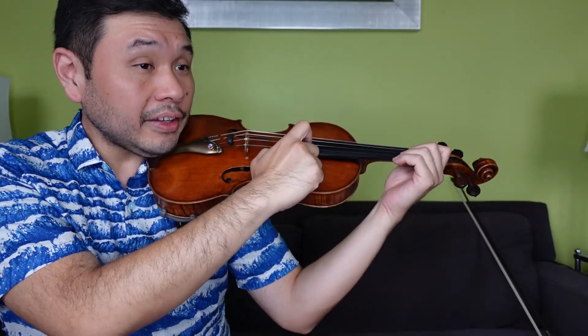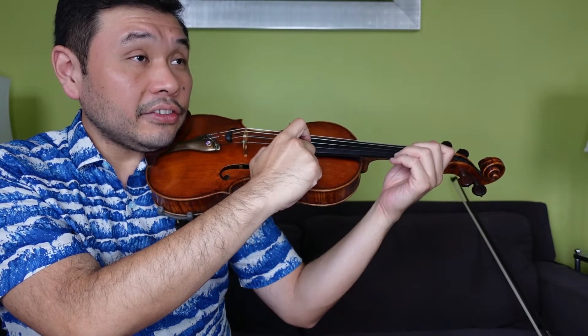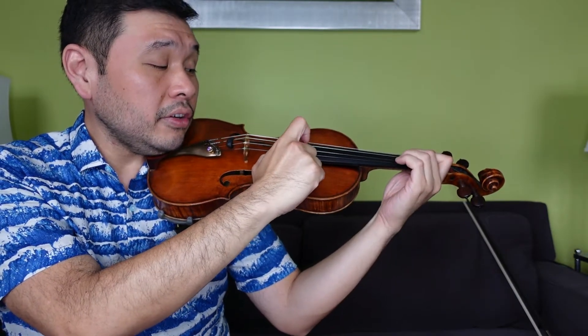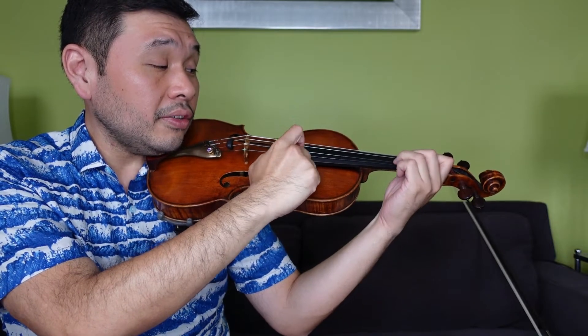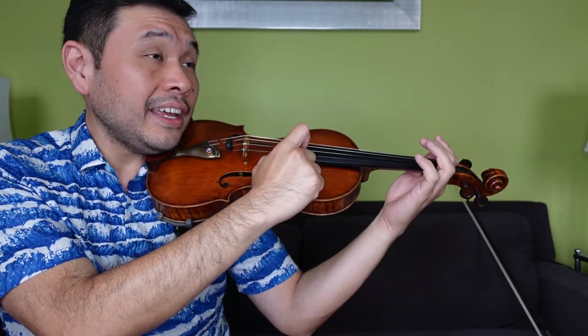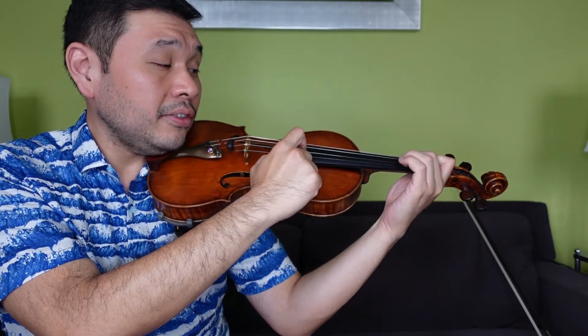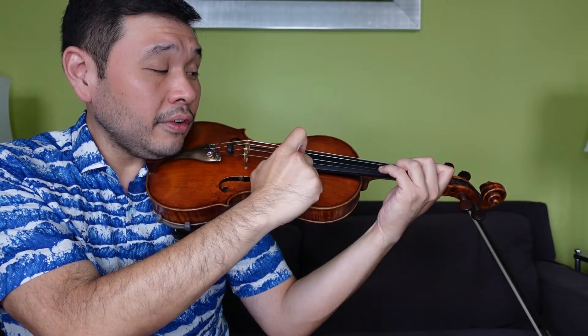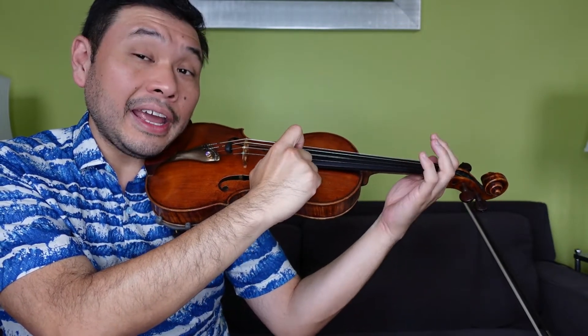Let's do the A section review to finish it off section by section. A section. Ready, set, go: A, 1, 2, 2, 1, 2, 3, 3, 2, 3, 4, 2, 3, 1, E, E. A, 1, 2, 2, 1, 2, 3, 3, 2, 3, 4, 2, 3, 1, A, A.